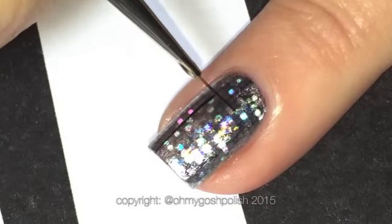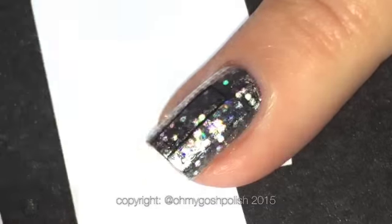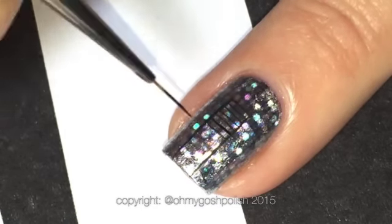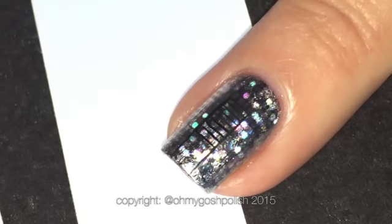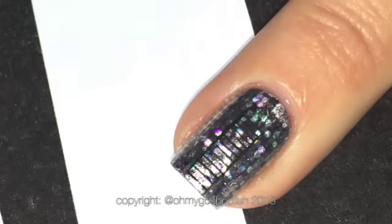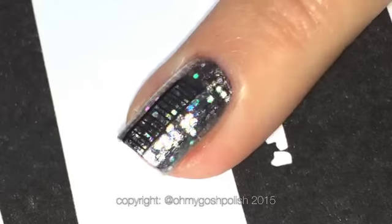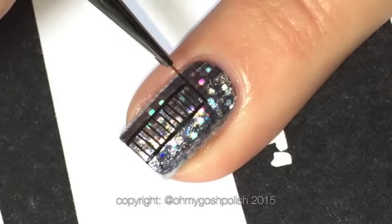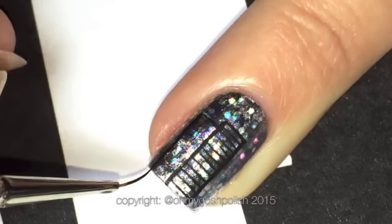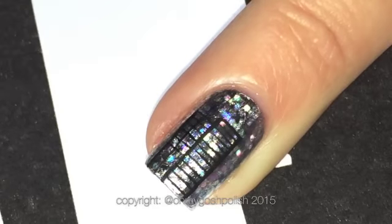The next step is to paint the buildings for the city skyline. I'm using my matte black acrylic craft paint and my fine detail brush from the Stylish Nail Art Shop. You can do any kind of buildings — big ones, tall ones, short ones, skinny ones, fat ones, ones with lots of windows or no windows. But you really do need windows so you can see the foil in the background — that's what makes it look like the lights are on.